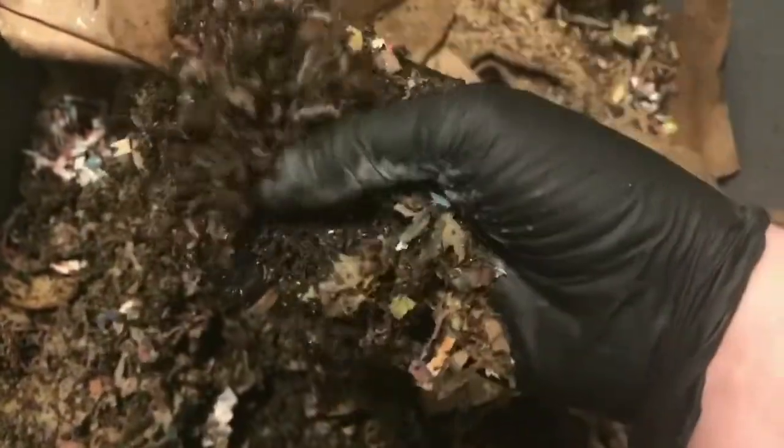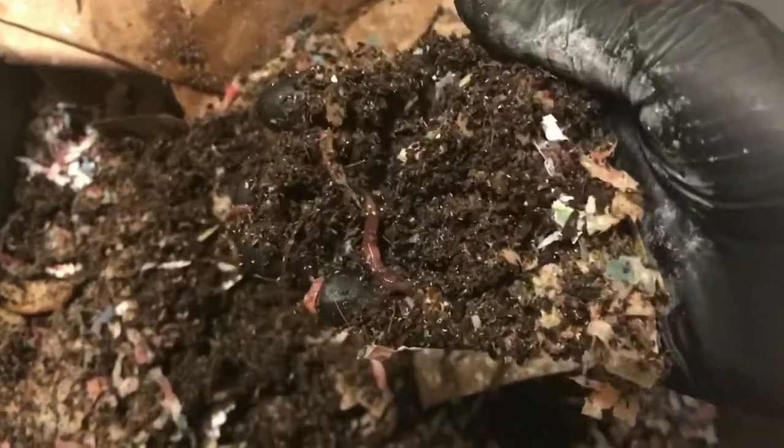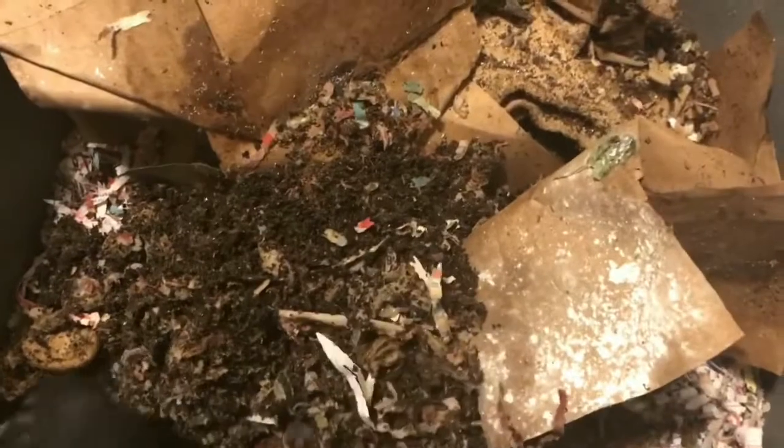We have that soup stock up here that we were letting the worms work on. The status quo lately — it seems like the springtails are even more abundant than anything else in our bin, but I'm not seeing any big pieces of that soup stock remaining at all. There are a good number of worms still in the area, so I think they're definitely getting to work on it.